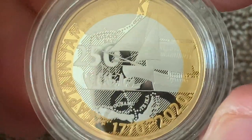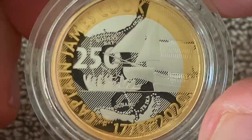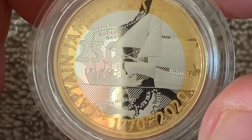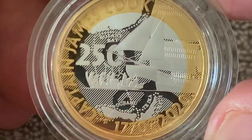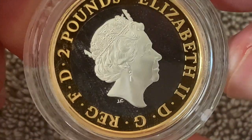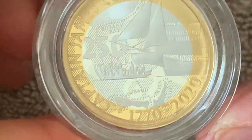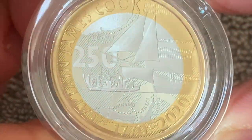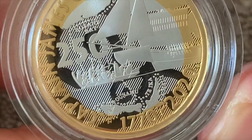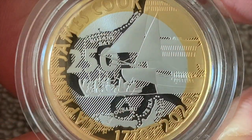I'll be concentrating on sovereigns going forward. There are some cracking historic sovereigns which I quite like. For the popular culture stuff I might just get the base metal versions just for fun, where the silver versions carry a whopping premium for what they actually are. It's a shame because these silver proof two pounds are attractive coins. Let me know your thoughts folks - am I being too fussy, am I being precious? See you later!